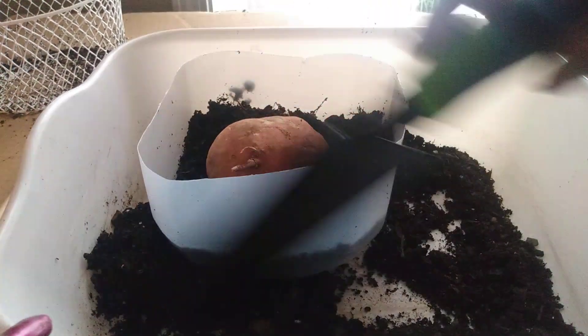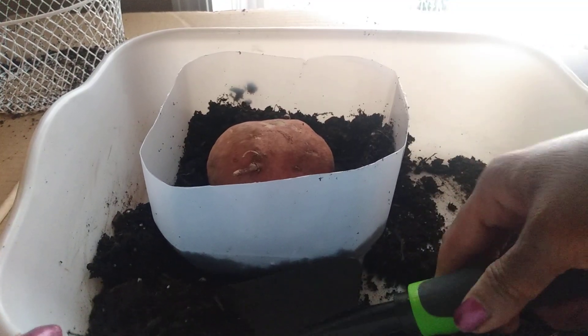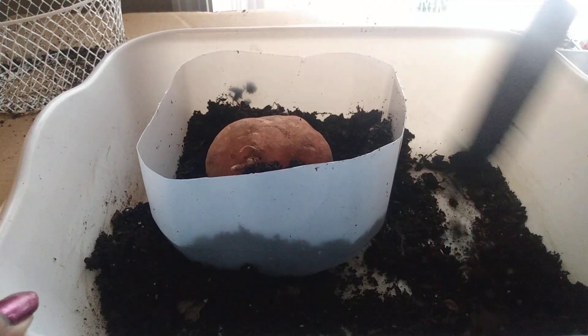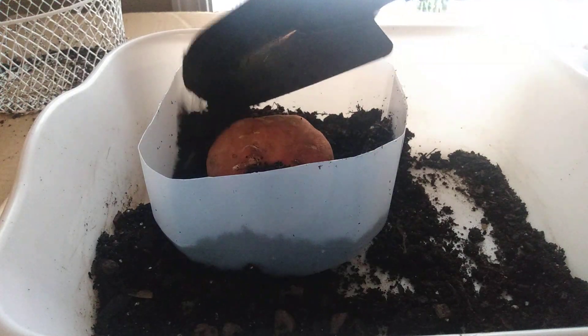In a few weeks we should have some slips. The slips, again, are the plants that are going to grow out of the potato.